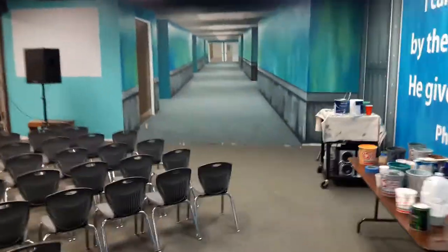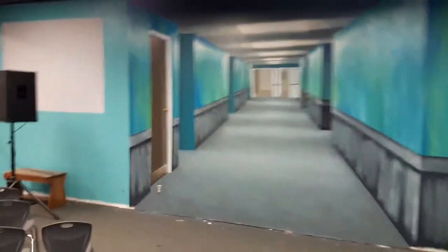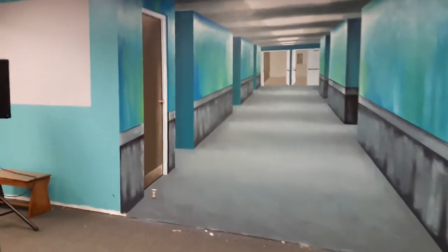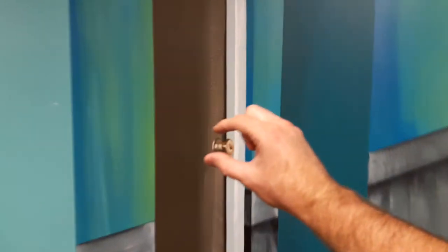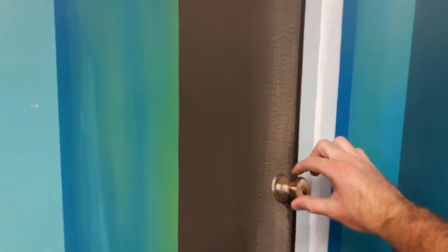I want to get a little bit closer so you can see this door — it's the most realistic part to me. It kind of looks like you could just walk up to it and grab that little knob. Anyway, here you go.